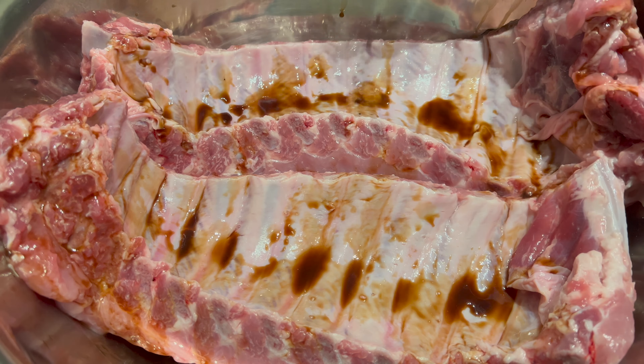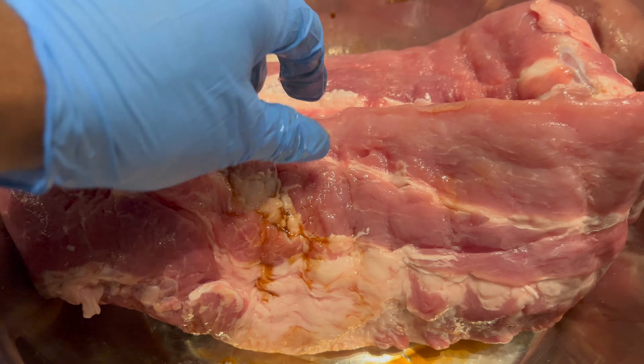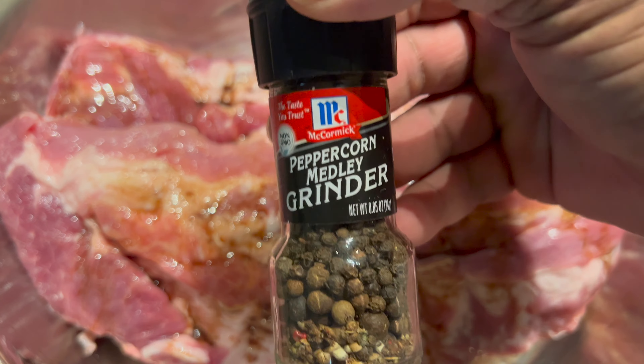That liquid smoke is gonna give it that taste as if you was outside on that grill. Flip that over, make sure you cover it with liquid smoke — you don't need that much, just a little about that much right there.